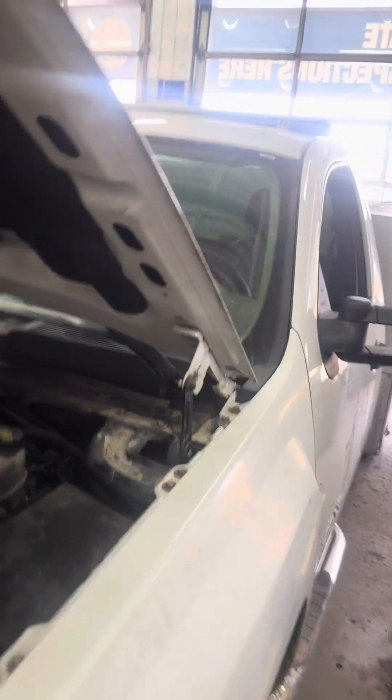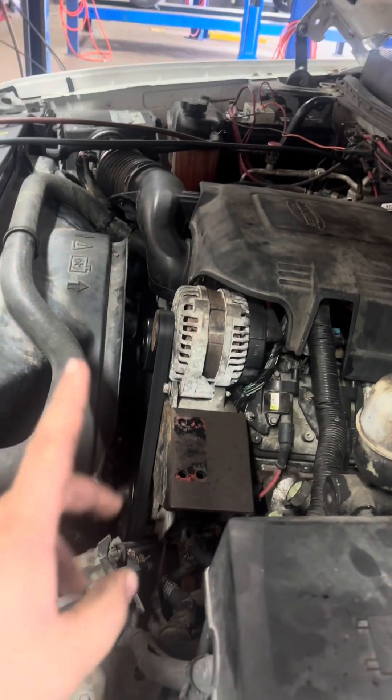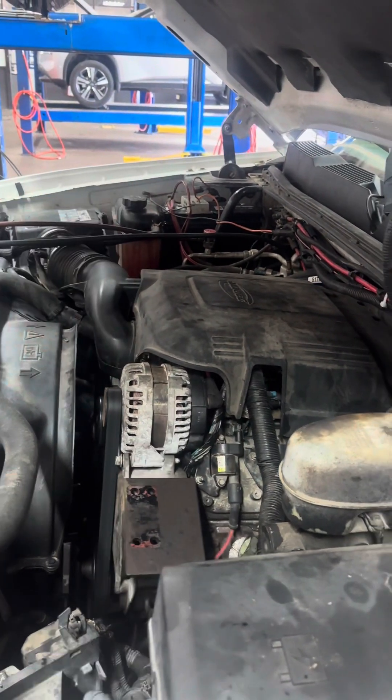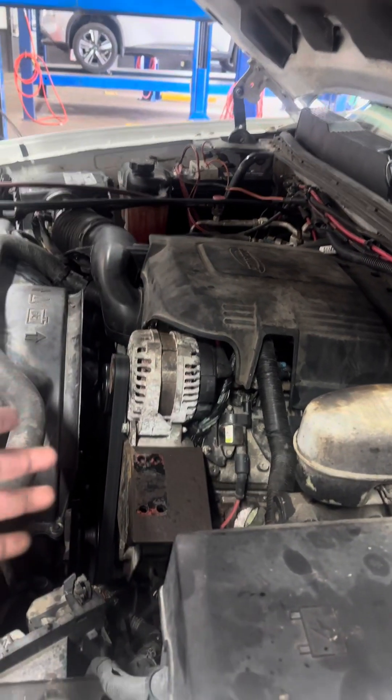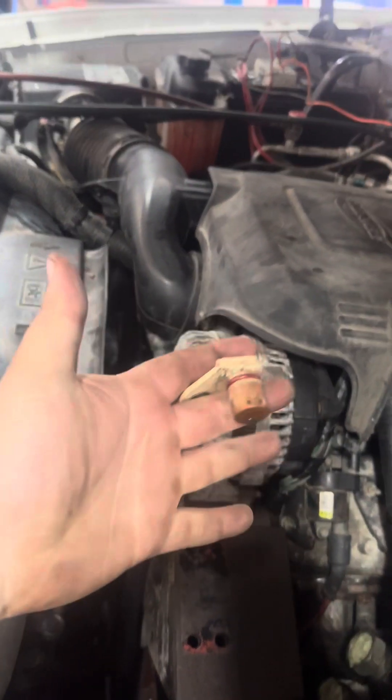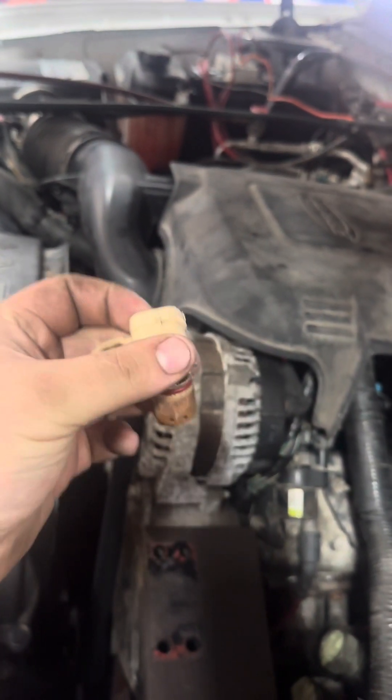I figured out the miss. It was a bad camshaft positioning sensor and also a bad coil for the number four cylinder. At idle it would be missing and hesitating. We had to take the water pump and everything back off to replace the camshaft positioning sensor.